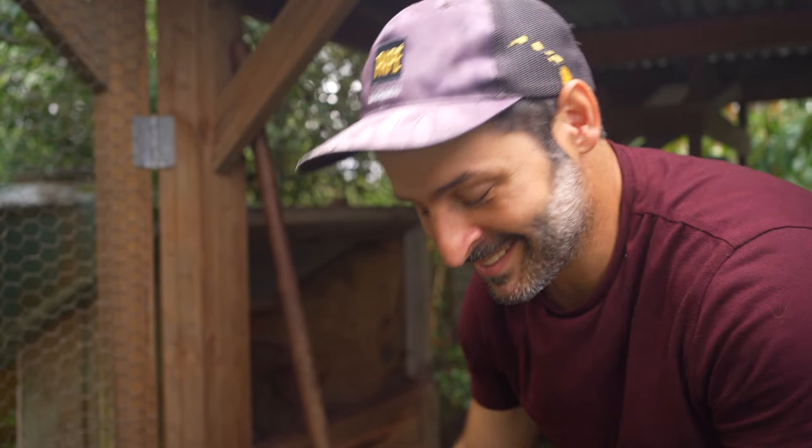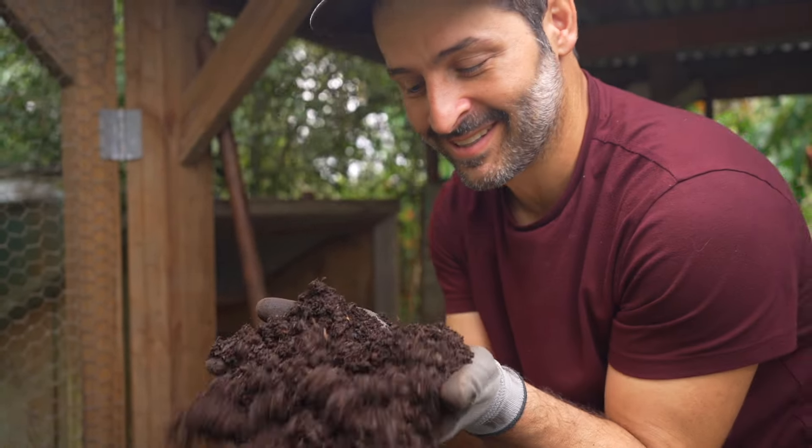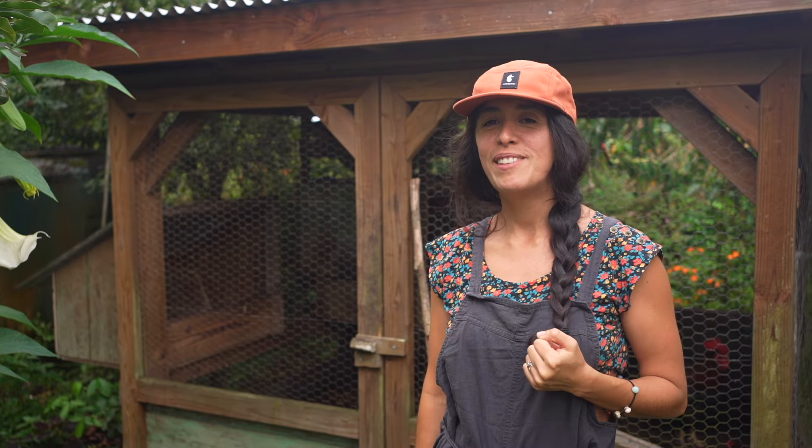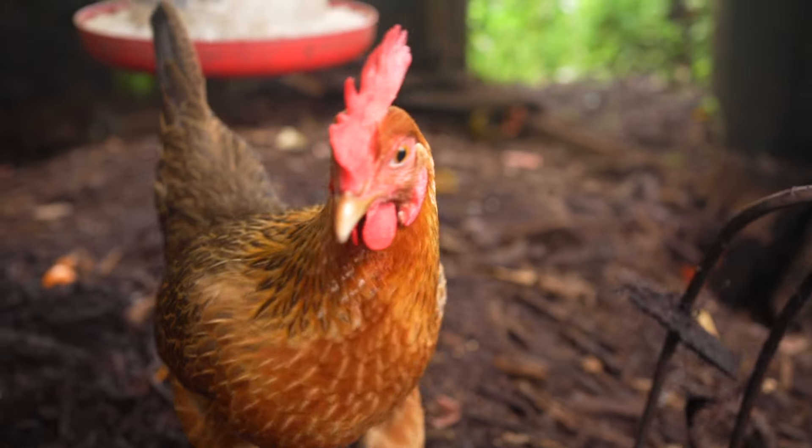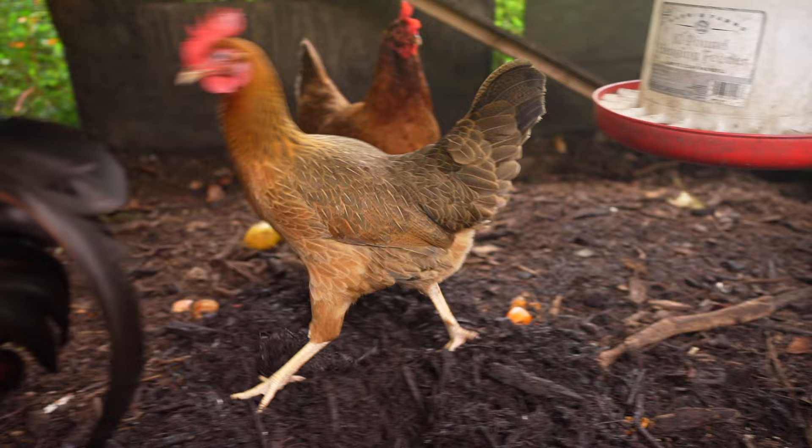Some really nice stuff we got here. Aloha everyone, I'm Paulina from Off-Guard Hawaii and Michael right now is behind the camera. In today's video we want to show you guys how we work together with our chickens to make compost in a really easy way.